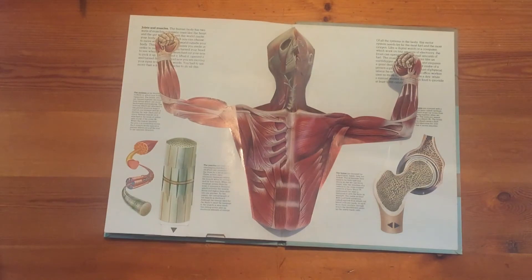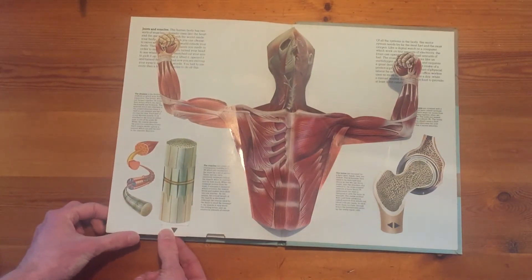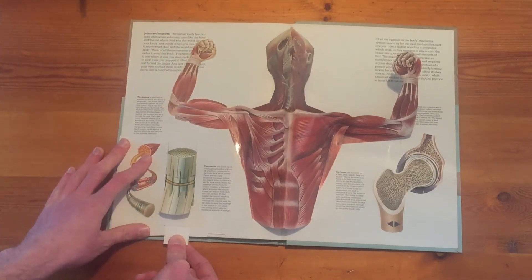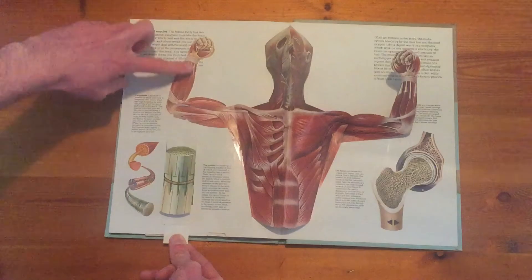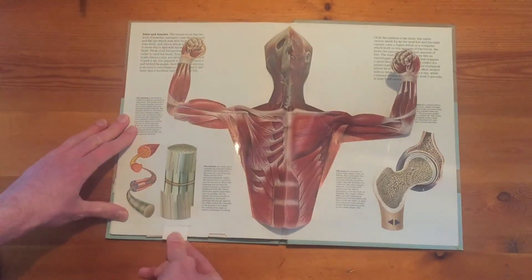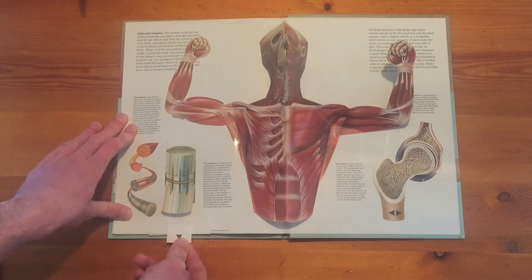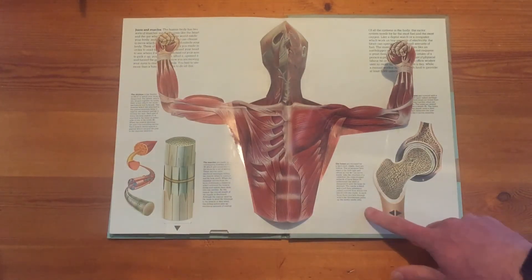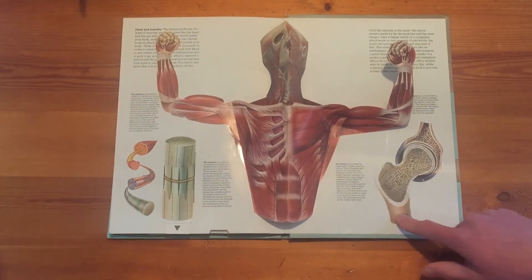Then we've got the muscles page. Once again we've got a linear movement — I'm pulling it down. Can you see we've got two different types of movement here? We've got movement within the muscle fibre and we've got it within the arm. How can we make it move in two places just by pulling one lever? That would be something to explore. And then we've got a simple fixed pivot here, which makes it move in a rotary movement.